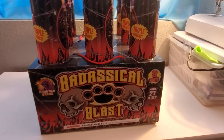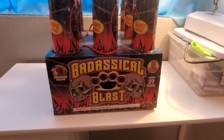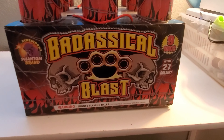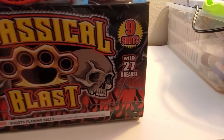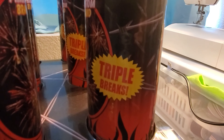This is Badassical Blass. It's a nine-shot 500-gram finale cake. Here is the artwork — got some skulls with a puncher there. Take note, it's with 27 breaks, because each tube does a triple break.